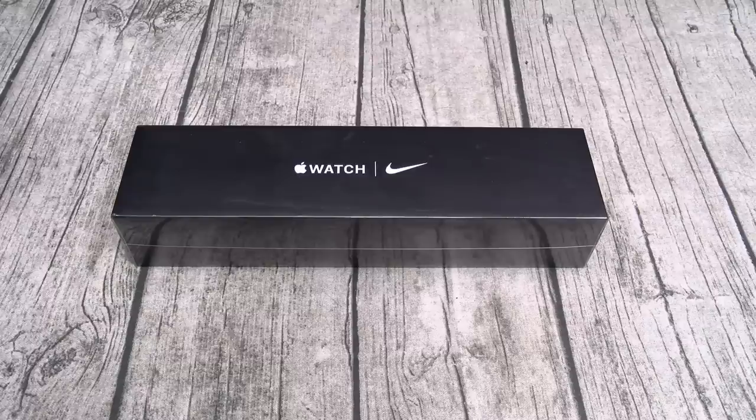You can pick this up from Apple.com — I'll throw the link up in the description. The price on this one is $430 for the Wi-Fi version and $530 for the cellular version.